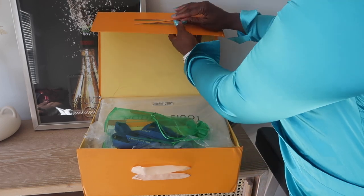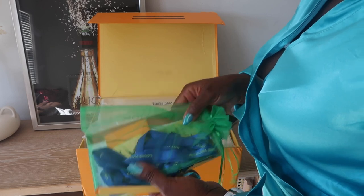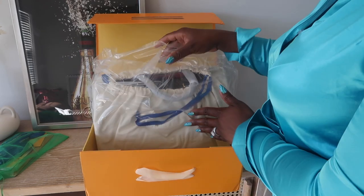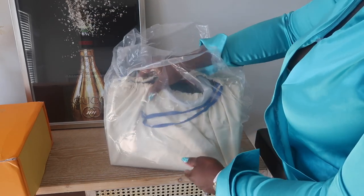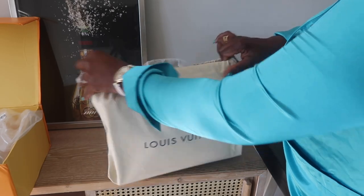This is how the box looks, and I'm going to open it — as always, you know, curiosity! The bag came with a shopping bag, and it also came in a dust bag.